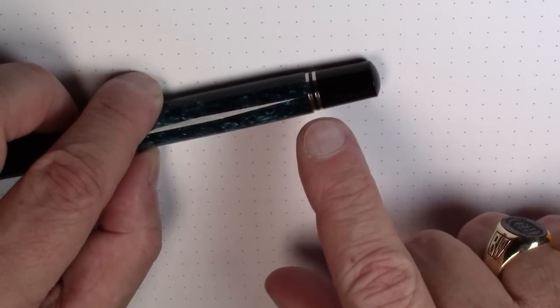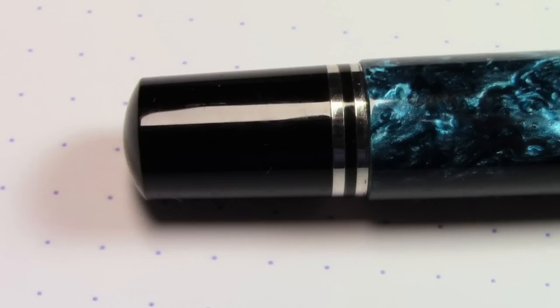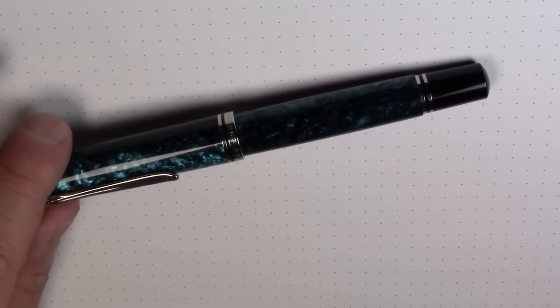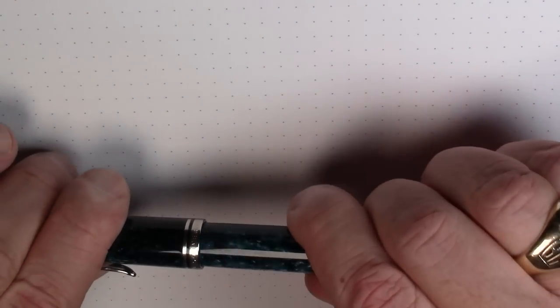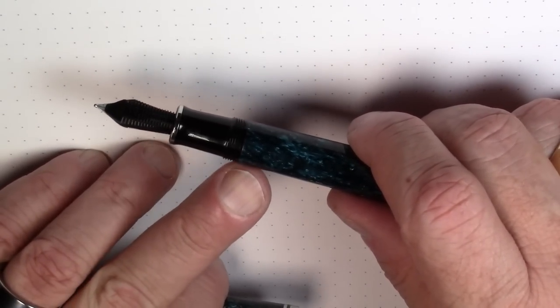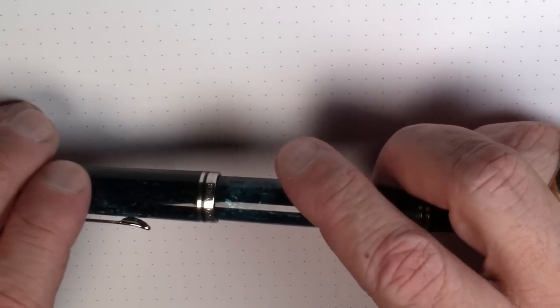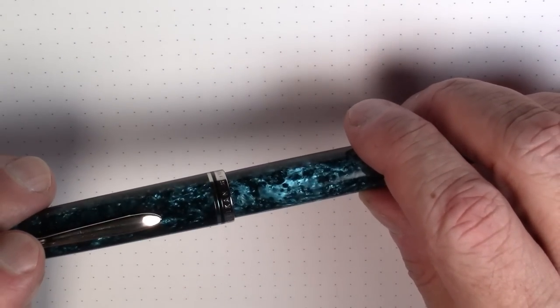It's got a piston turning knob on the end here. It is a piston-filled pen. There is no ink window of any sort on this pen, so you kind of are on your own to judge how much ink is left. But I think an ink window would maybe ruin the aesthetics of this pen a little bit. I don't think you want to compromise something that looks just this great.